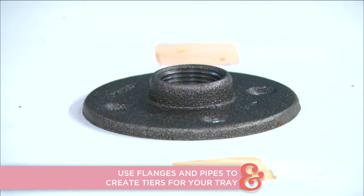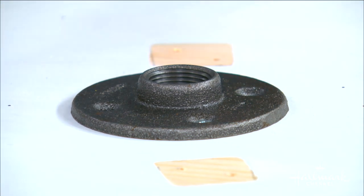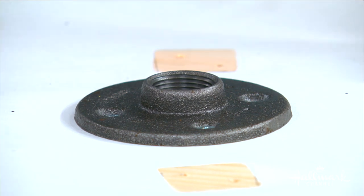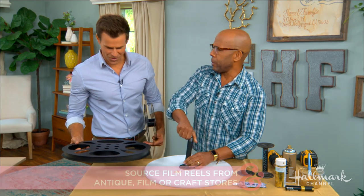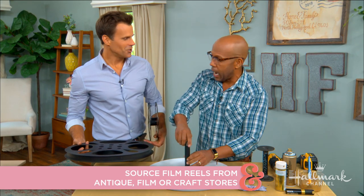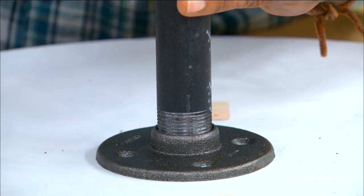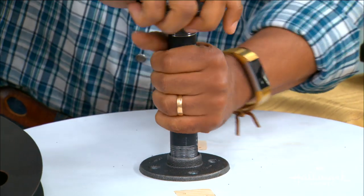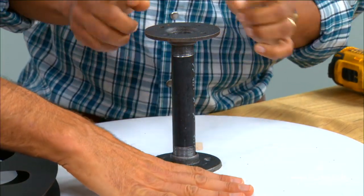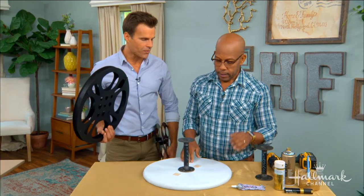If you're lucky, you can stumble upon film reels at flea markets, but you can also buy them very inexpensively online. They're also available at party supply stores, especially around Academy Awards season. They're not difficult to find — you can use them as decor or for these trays. Anyone can find them; they arrived in about two days. A six-inch pipe screws right onto the flange to create the tier distance.